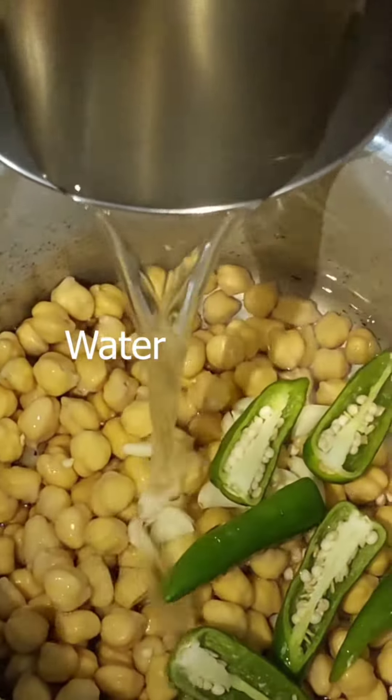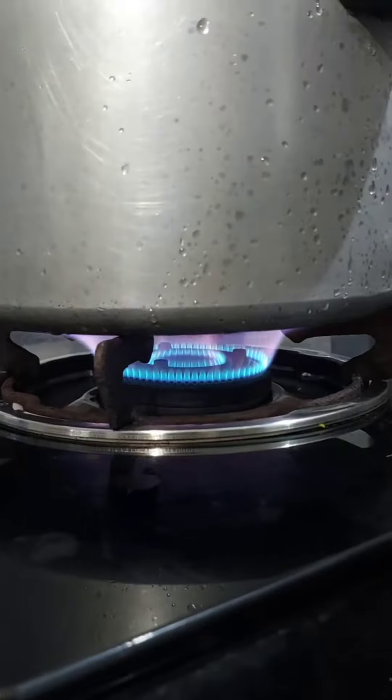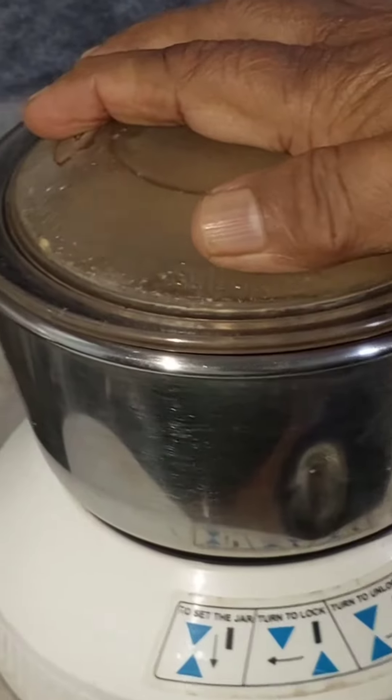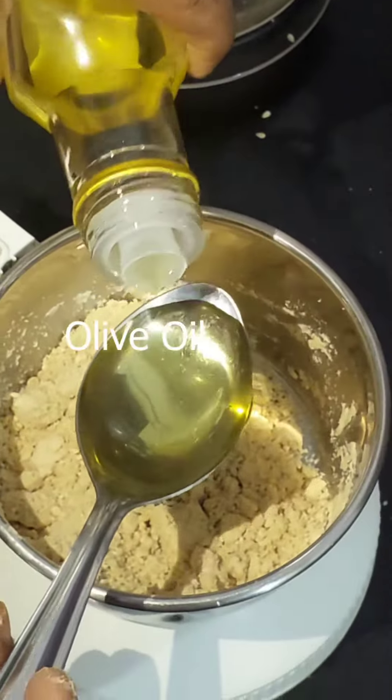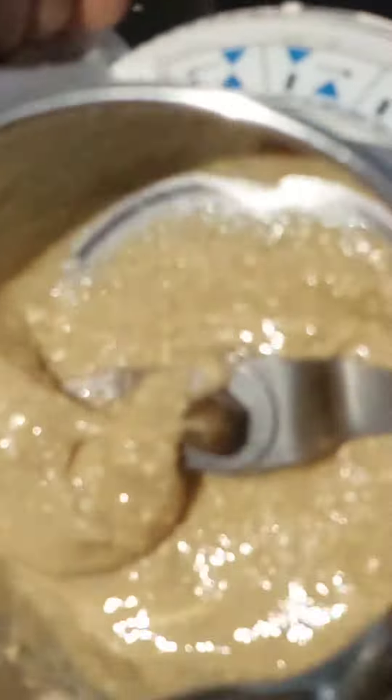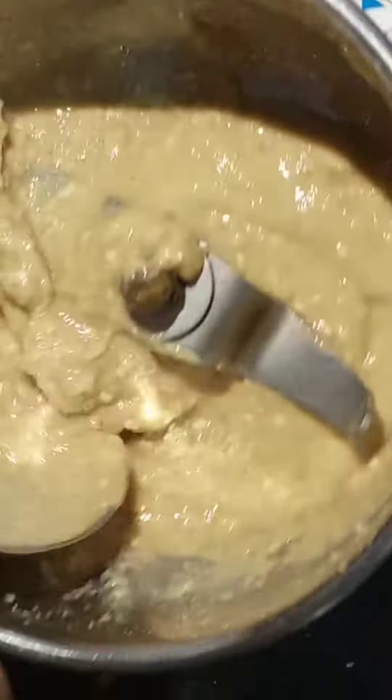We add a cooker and add a pan to the cooker. We add a pan to the pan. We add 3 tbsp olive oil and add a pan to the pan.